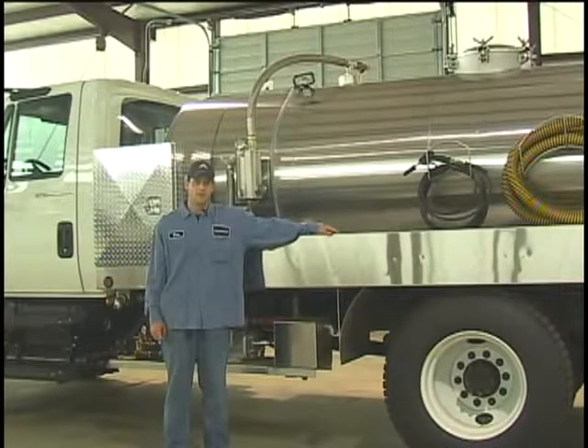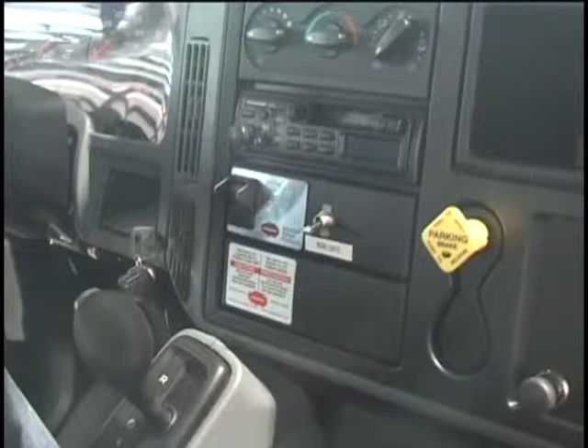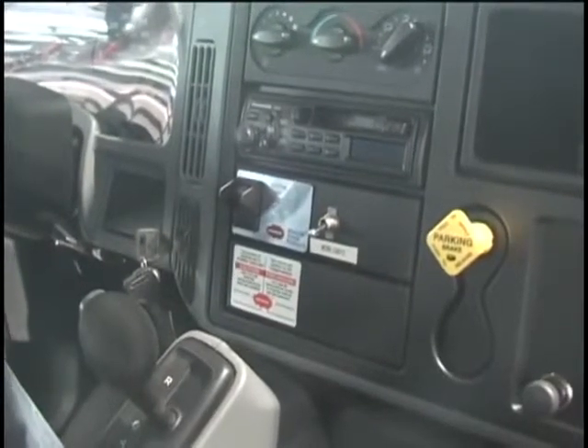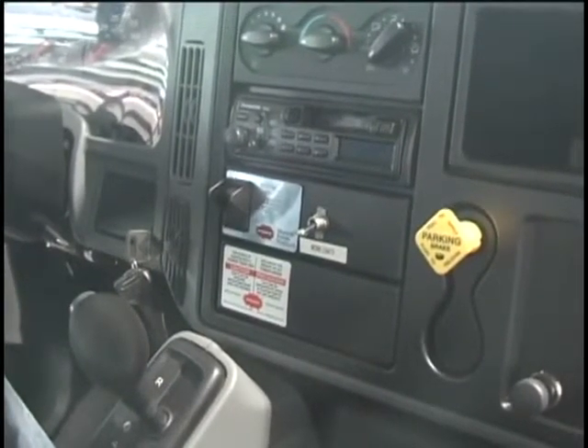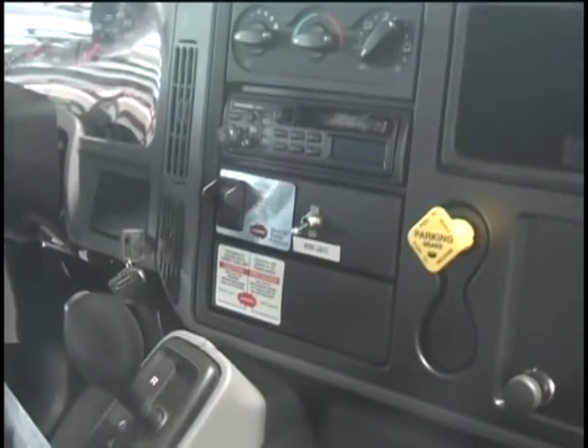My name is Eric. I'm the lead man over hydraulics and electrical at Best Enterprises here in Cabot, Arkansas. I'm going to go over running the trucks with you — how to operate the vacuum pump, the pressure washer, and all the accessories. I'm going to go over operating the truck and starting the PTO system. The first thing you're going to do is start the truck and let it warm up to operating temperature.